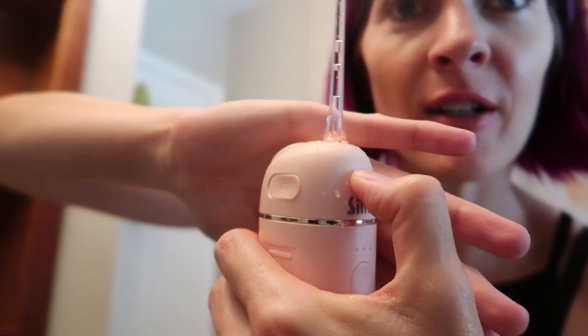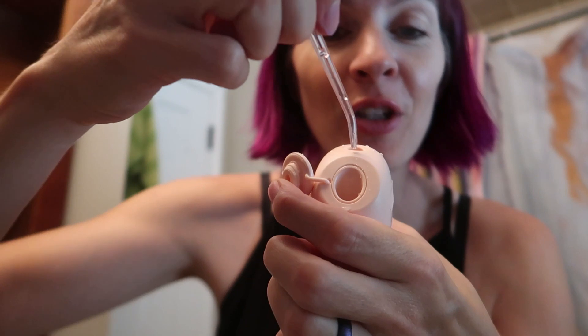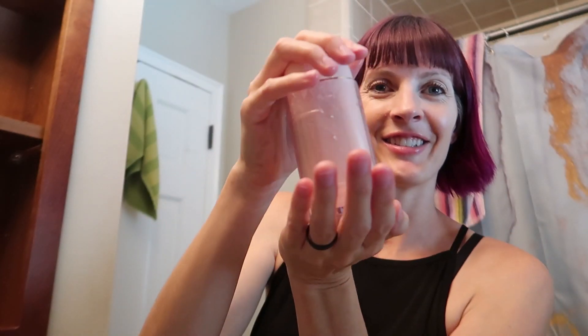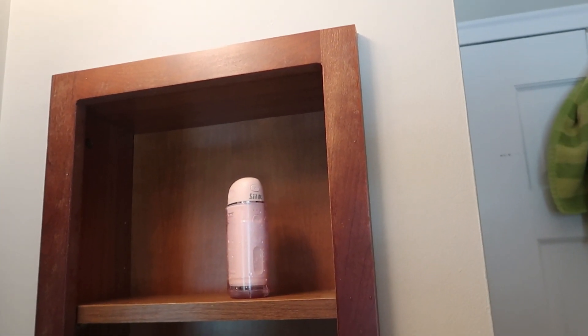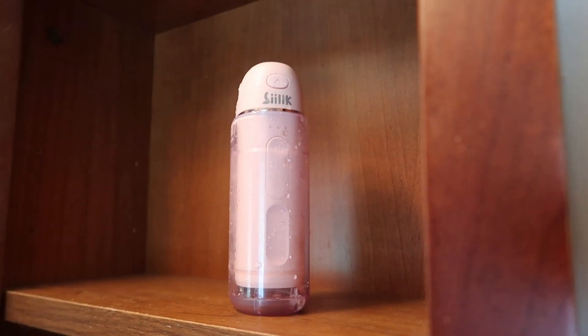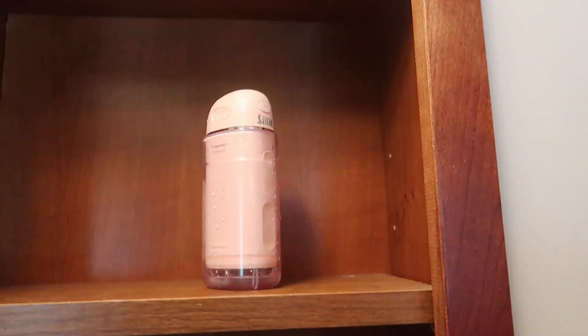When you're done, press here to pop out the nozzle. You can empty the tank, put it in here for storage, and shut it. This is a great water flosser — I love the color. I love that it's really compact when you're not using it. Great for travel, great for using in the shower, at home — you name it. Amazing! Oral Irrigator from Silk. I love it and I know you will too.